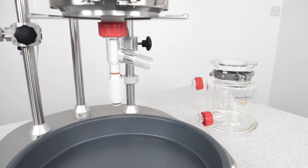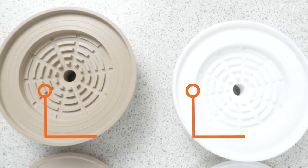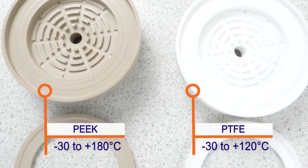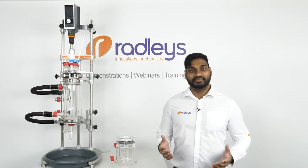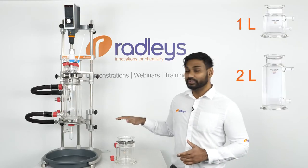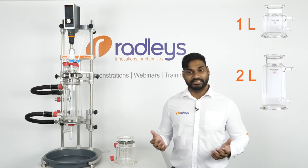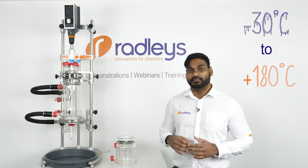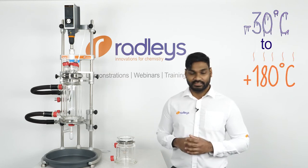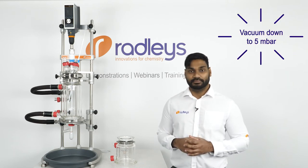Our filter vessels are jacketed glass reaction vessels which have a removable filter plate made of PTFE or PEEK. You can choose between them depending on what solvent and temperature you're using. Our filter vessels come in 1 litre and 2 litre volumes and they're fully jacketed for connection to a circulator, giving excellent temperature control from minus 30 to plus 180 degrees Celsius. Filtrations can be done by gravity or under vacuum down to 5 millibar.